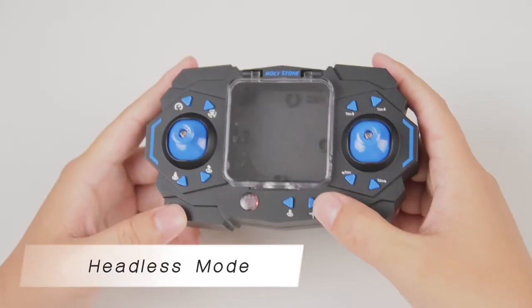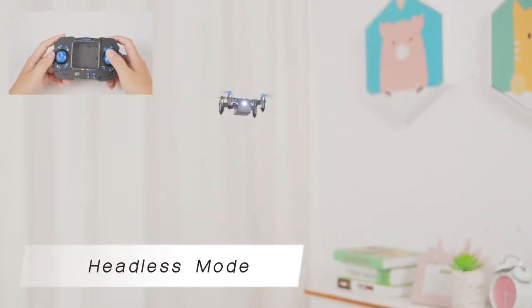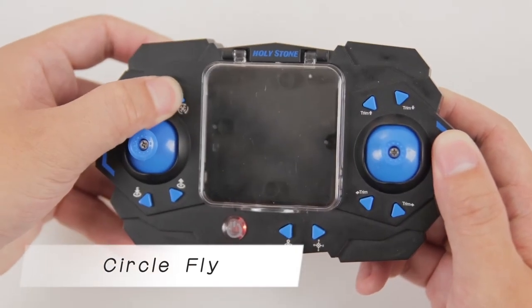Press the button to enter the headless mode, and the drone will move forward in the direction its tail points to when it took off. You can press it again to exit this function. Long press to enter the circle fly mode.